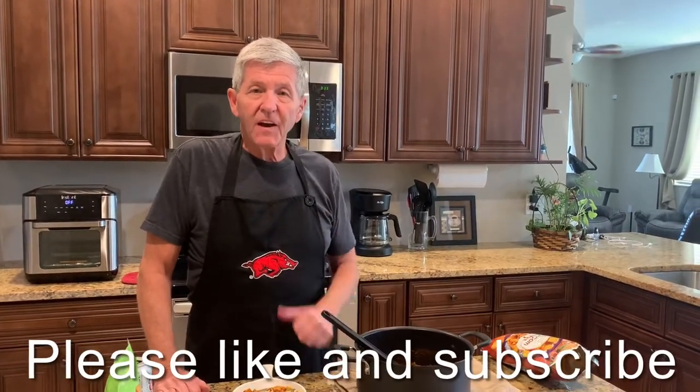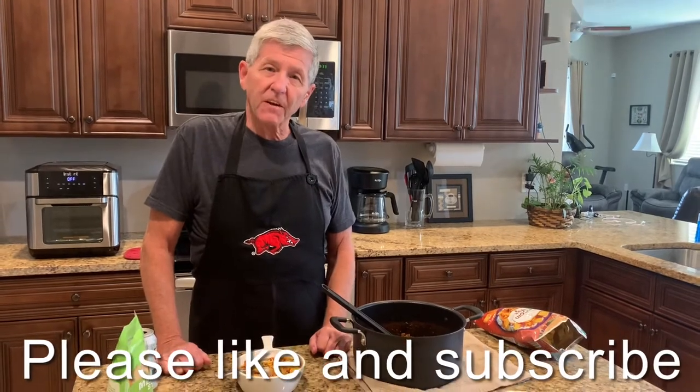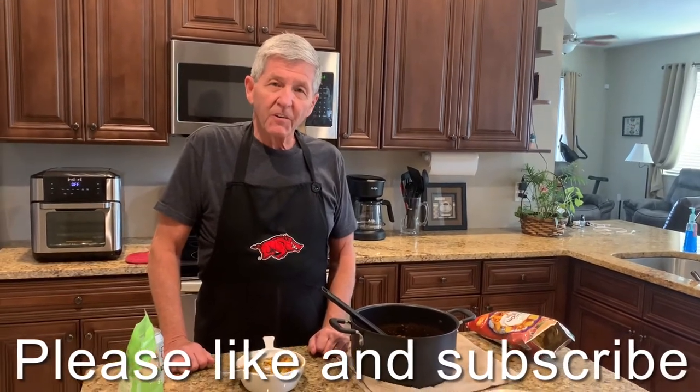Well I hope y'all enjoyed this video. If you do, please give me a like and a thumbs up and subscribe to the channel if you haven't subscribed yet. We'll talk to y'all later. Bye.